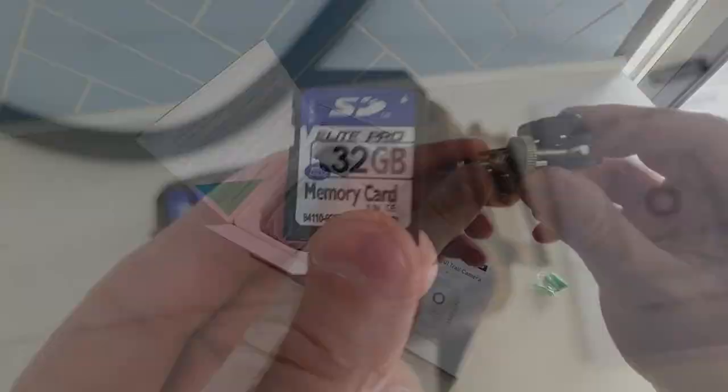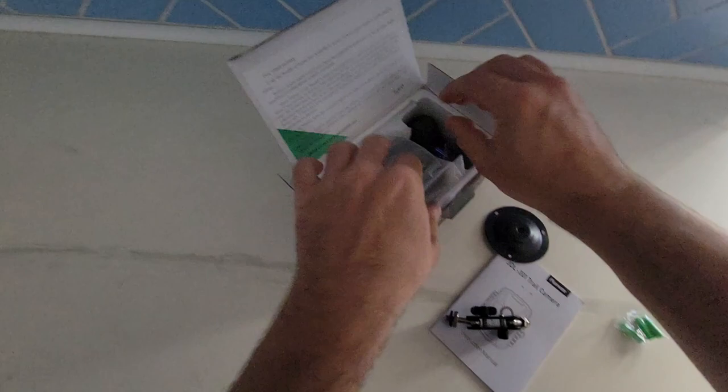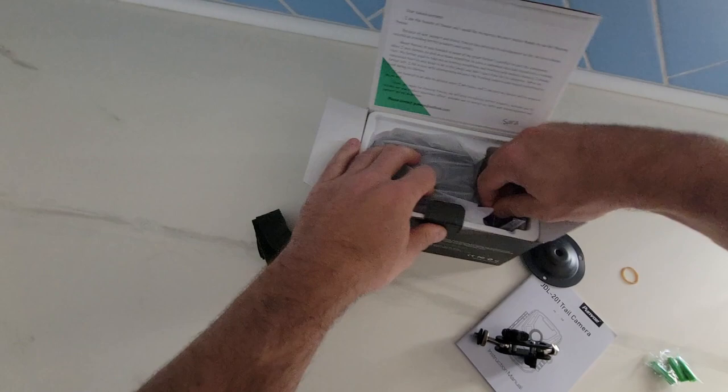So this is a mount for the camera — it goes in many different sizes. We are also going to be attaching this to a tree, so we needed this — it goes around the camera. They gave you all the batteries. This is the old school USB and it operates on four batteries.